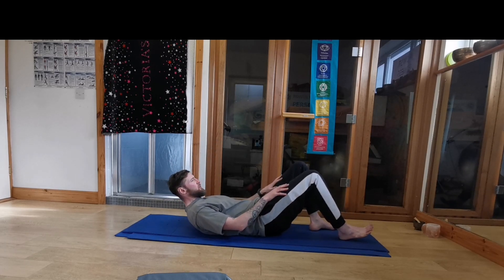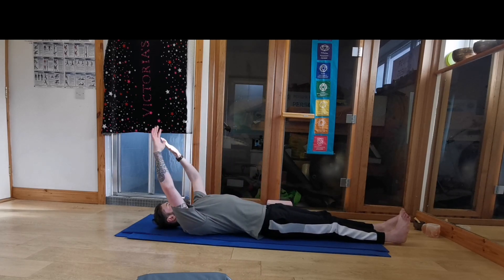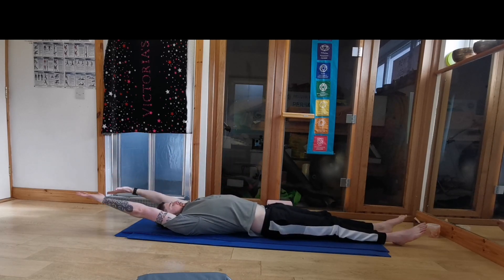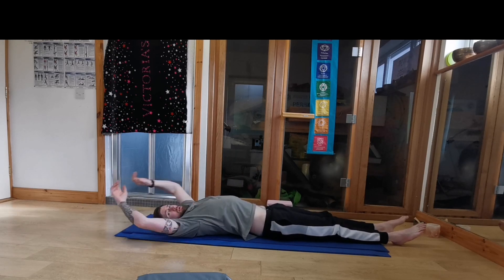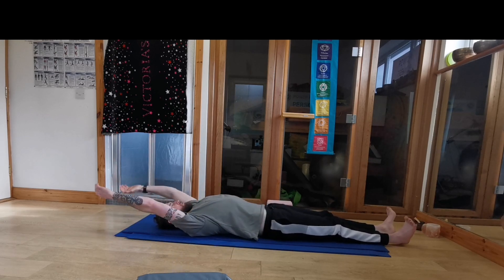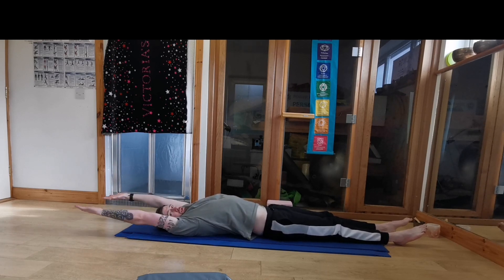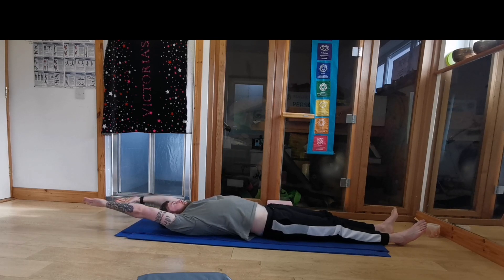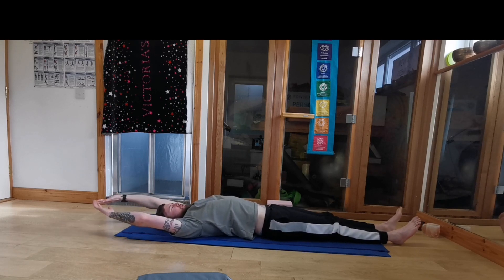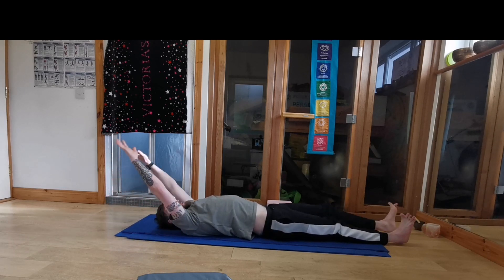We're going to lie down on our back first. Hands and feet are going to reach. So our hands are going to reach overhead, feet are going to point in front of us. We're making our body as long as possible here. So we're reaching up overhead, reach through the toes, reach through the fingers. Making the body as long as possible. Even reach through the right side, reach through the left.